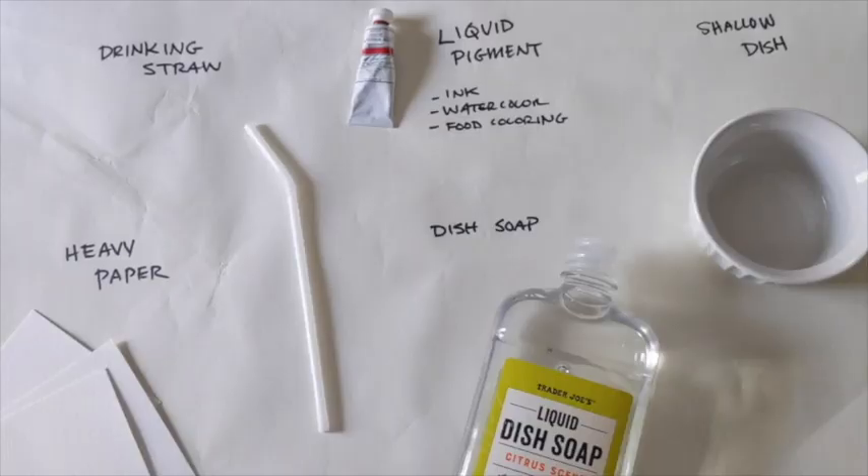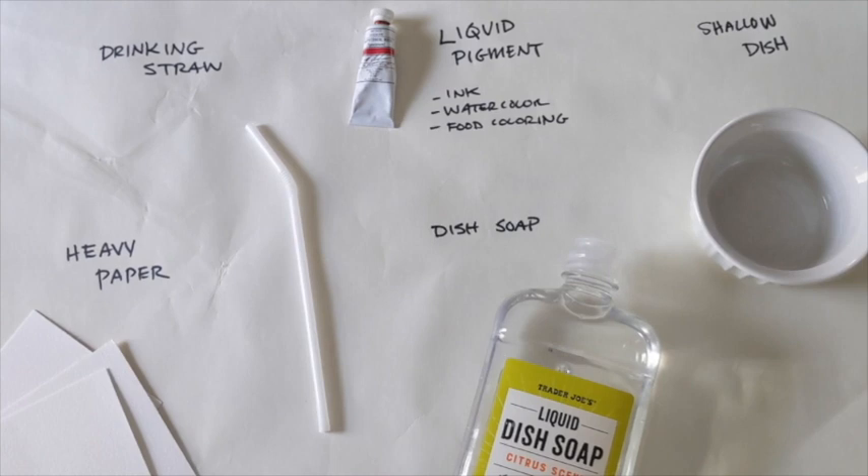To get started today, we'll need heavy paper — I like to use watercolor paper or anything that has a little bit of texture and weight to it — a drinking straw, dish soap, a shallow dish, and liquid pigment. When it comes to the pigment, you can really use anything you have on hand as long as it's liquid. I'm going to be using some liquid watercolor. Ink would also work, and if you're worried about having materials near your mouth, food coloring is a great option too.